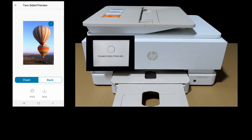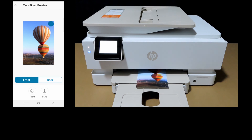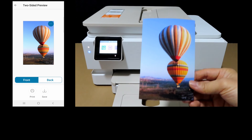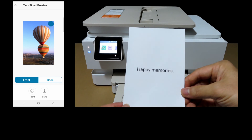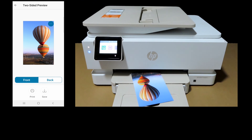The printer is saying the page is drying — please wait, as shown on the control panel. And this is the photo that has just been printed. You can see behind we have what we just typed in, Happy Memories. This is how you print a two-sided photo using the matte photo paper on your HP Envy Inspire 7955E printer.